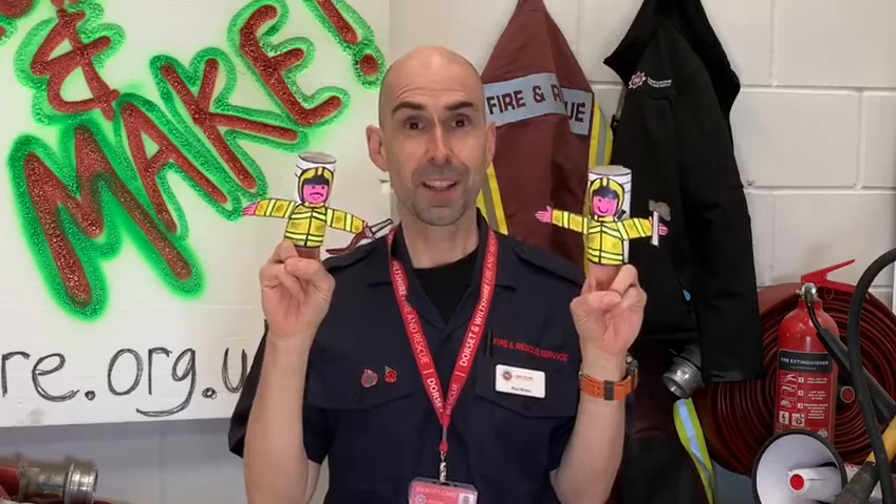Until the next time, look after yourself, take care and remember to wash those hands. It's Firefighter Paul signing off. See you later.